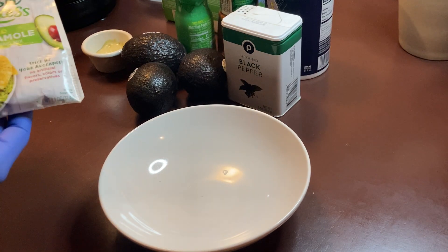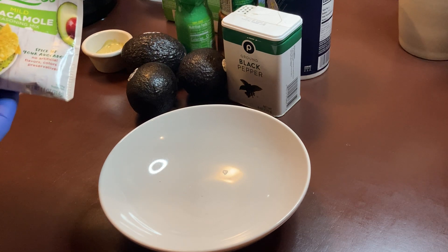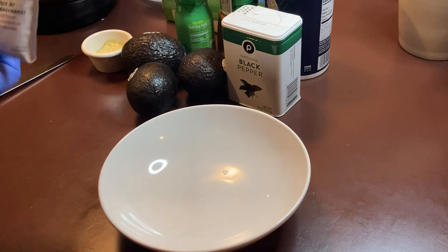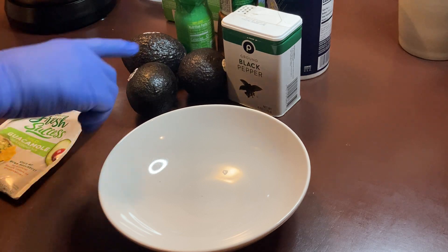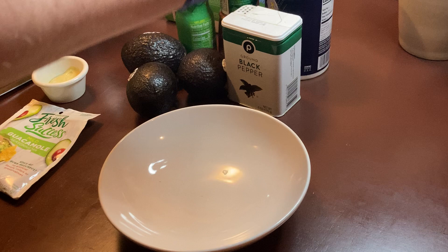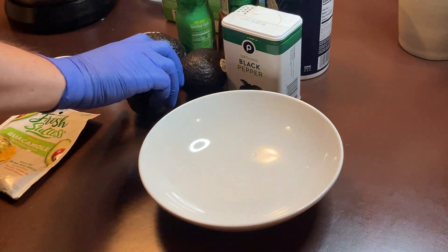This has got all the spice in it, really. About some Fresh Success by Concord — it's like a mild guacamole seasoning mix. And I have a sauce of mine that I make. I have three avocados, lime juice, Tajin, salt and pepper. If you've got things at home that you think you might want to throw in seasoning-wise to make it taste a little bit better, you can do that as well. But I'm going to get started with my avocados.